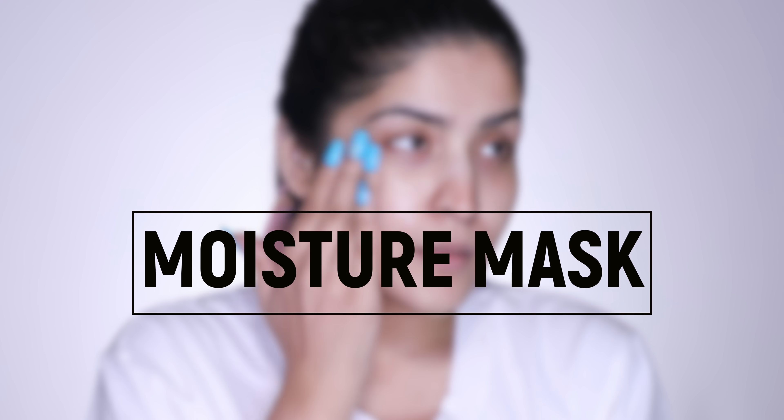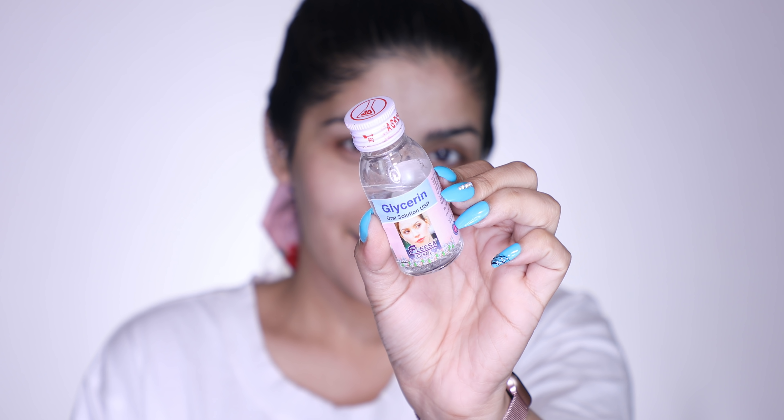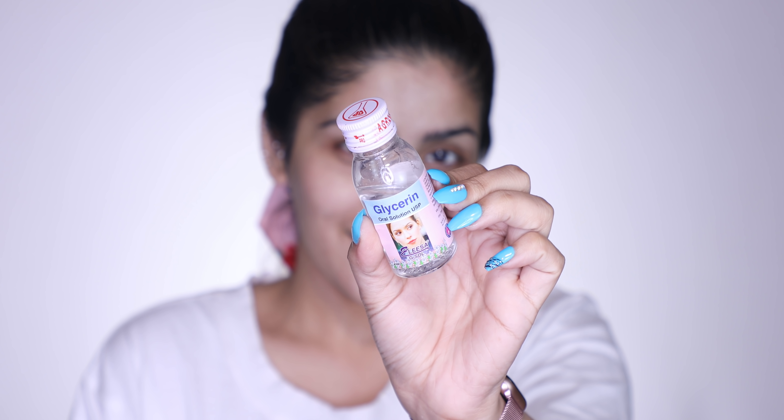The next hack is a moisture mask. I love moisture masks and for this you're going to need glycerin — yes, the good old glycerin. Glycerin is an amazing humectant. I'm going to apply a thick layer of glycerin all over my face and let it sit for about 10 to 15 minutes. This really helps my skin attract moisture from the air. After 10 to 15 minutes, I wash it off with lukewarm water and I'm left with nice and plump looking skin. Love this one.